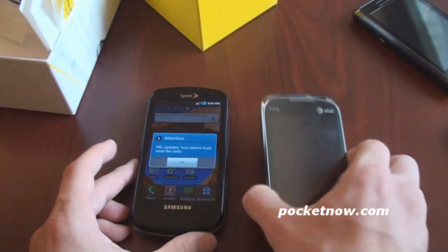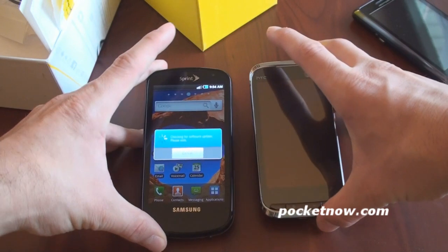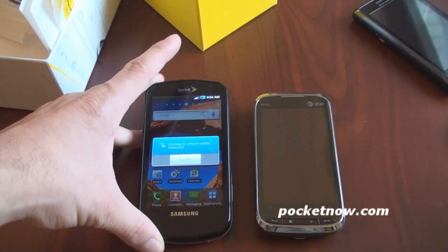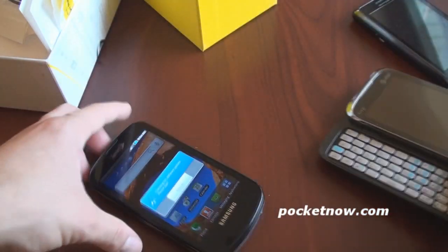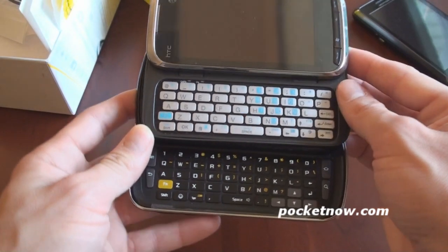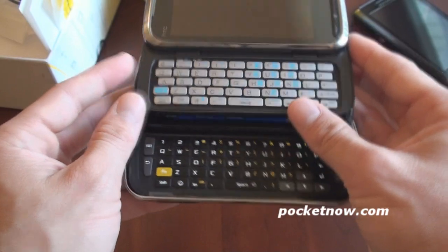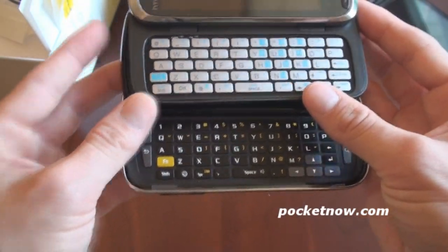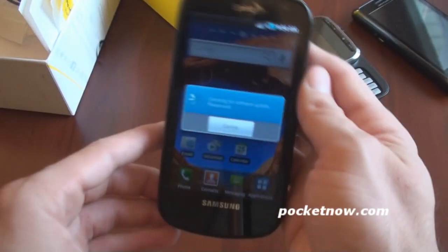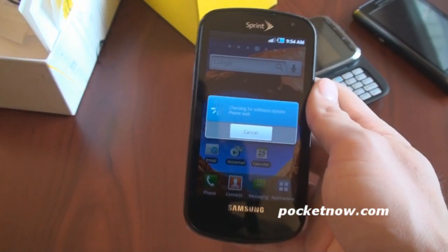Let's compare it to the HTC Touch Pro 2, another slide-out QWERTY device. Of course the screen on the Epic 4G is indeed bigger — one of the larger screen sizes at 4 inches. Let's compare the keyboards. On the Touch Pro 2, we get keys that are offset and kind of rectangular, whereas on the Epic 4G, they are square. Let's see if anything's happening yet. It's still thinking. We'll cut back in a second and see if we're getting 4G.